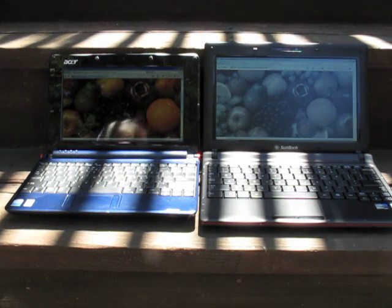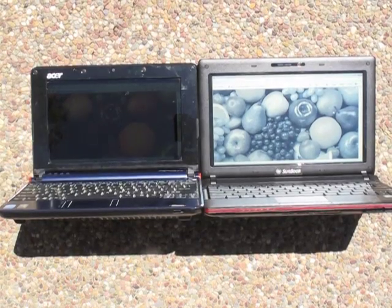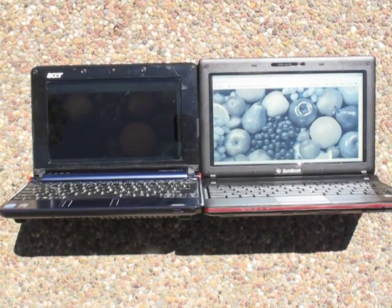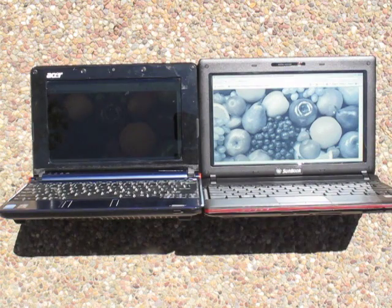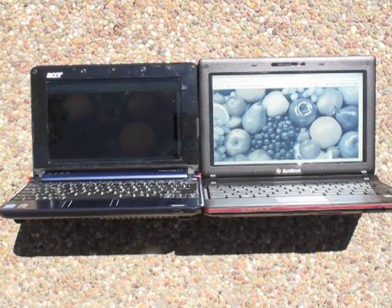Now we're going to go into direct bright sunlight and see what happens there. Looking at the two machines in direct bright sunlight, the difference is very dramatic. Essentially the Acer display is still barely visible but essentially unusable — you can't see the picture anymore. On the other side, the Sunbook is bright and clear. It's sort of like a white display now with very good contrast. No comparison really.